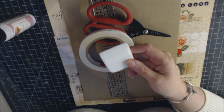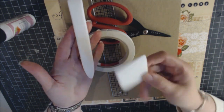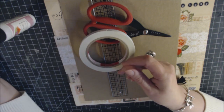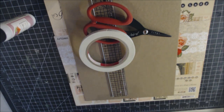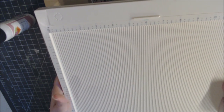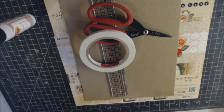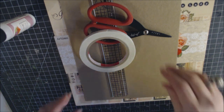You'll need a scoring tool — Teflon ones are preferred. A scoreboard makes measuring easy; a Martha Stewart version is used here, though the brand Score Pal also exists. A paper cutter rounds out the basic supplies.